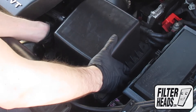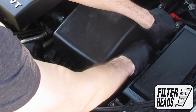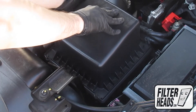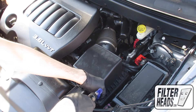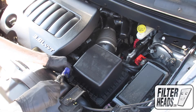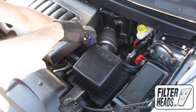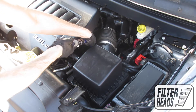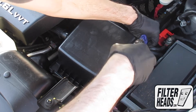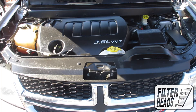Once the filter is fully flushed and the housing is aligned, reinstall the screws. Remove the hood prop rod and close the hood.